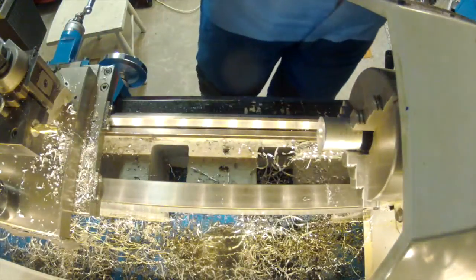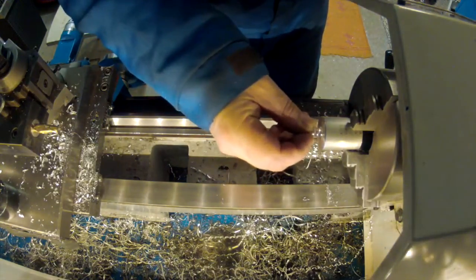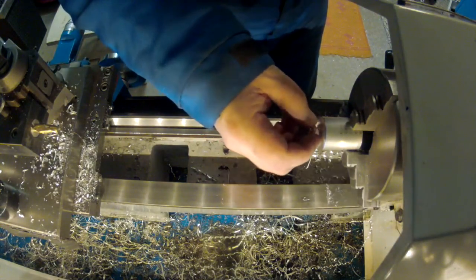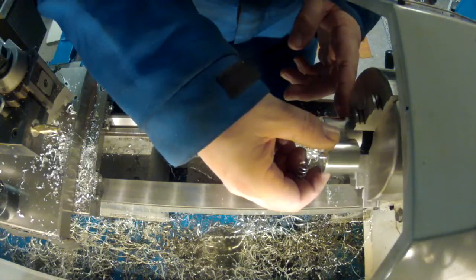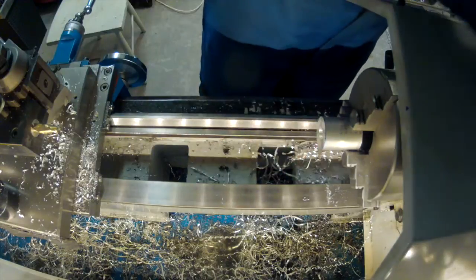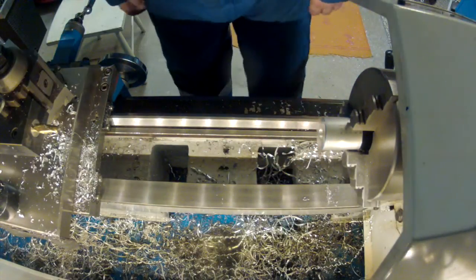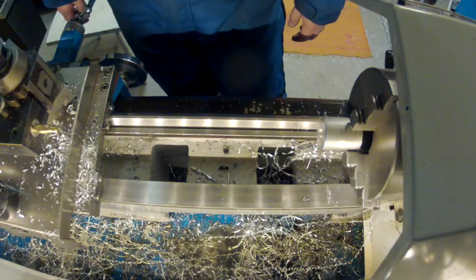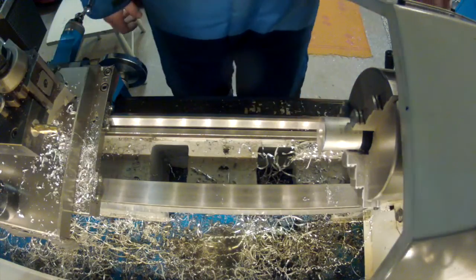So 5.3. I think this could be good. Shouldn't this work? It's about this deep. I think this should work. That's enough. Alright. So, what next? I probably should mark where I should part this off.